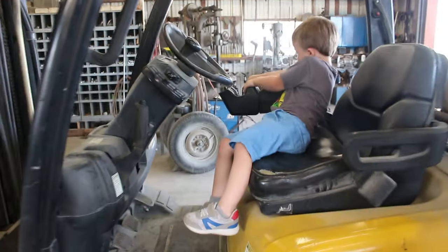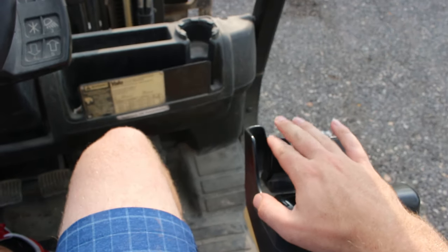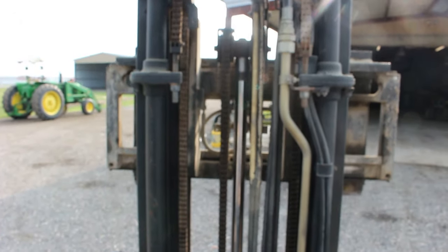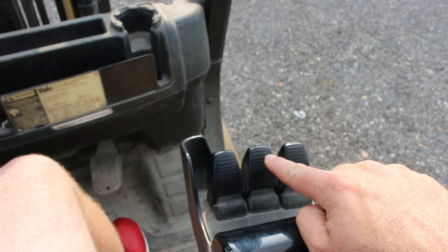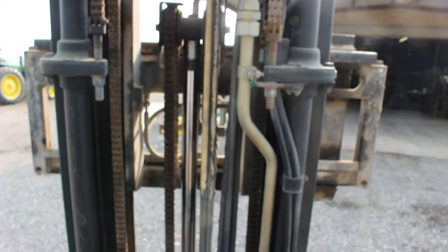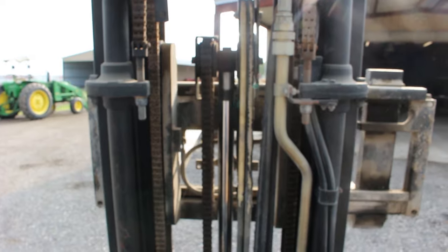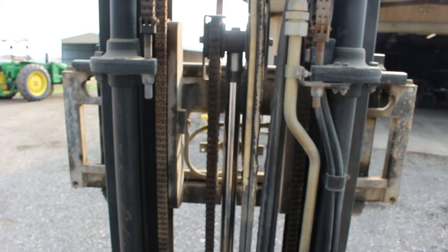Let's show them how it works. And here we are on the forklift. This button right here raises and lowers the entire forks — it goes super high! This button right here in the middle tilts the forks front and back, depending on what you need. And this last button right here tilts it sideways — it can go right and left. So cool!